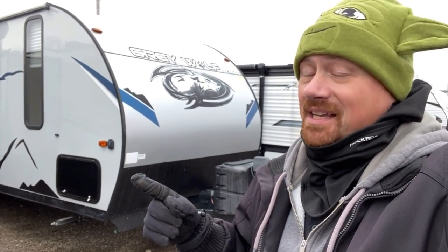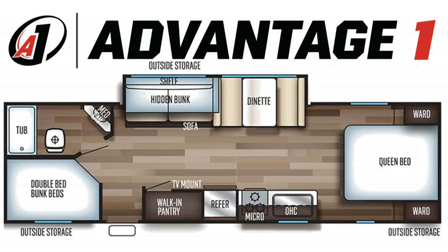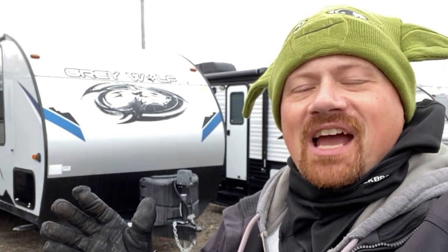So here's the thing — this trailer isn't supposed to exist. Hey everybody, Josh here at Advantage One.